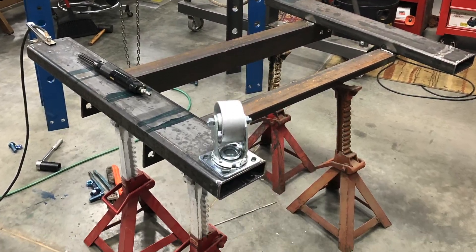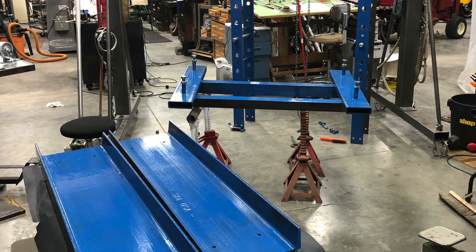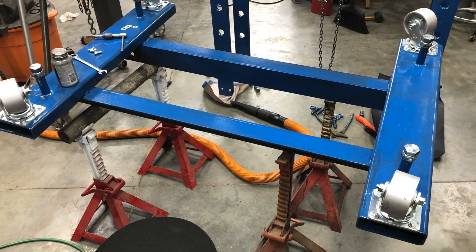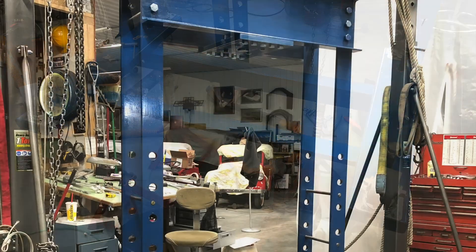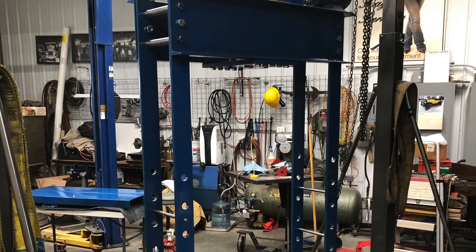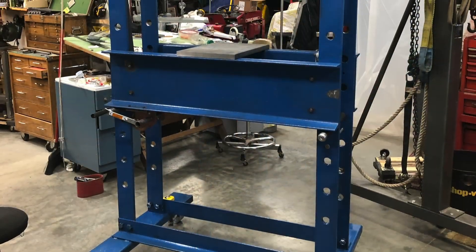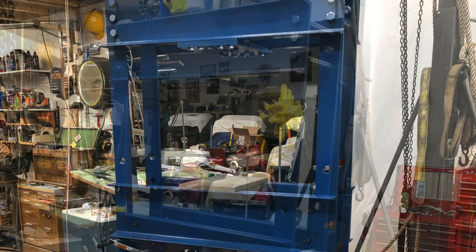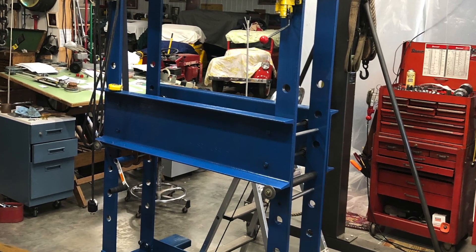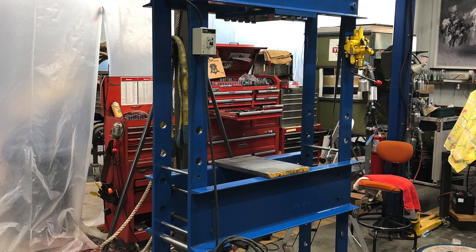I wanted mine to be able to move around, so I built casters on it. Those casters weigh over six pounds apiece, but they do a great job and allow it to roll around. I did do a little bit of welding — I believe I welded the base together — but it will unbolt from the base and you can take everything apart. I liked what Keith had done with his raising and lowering mechanism for the table, and I came up with a little different style.